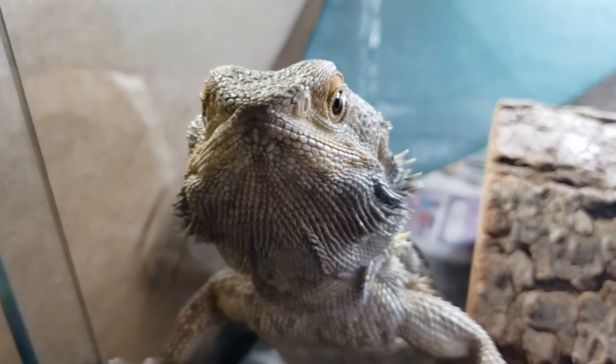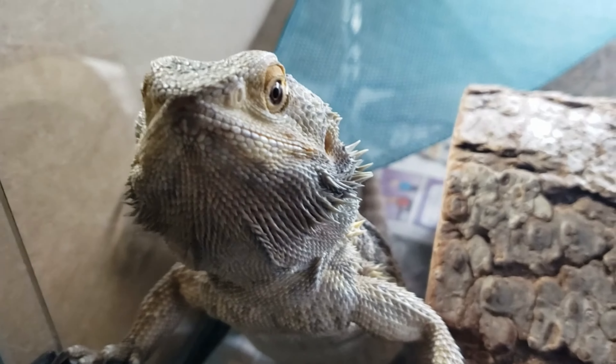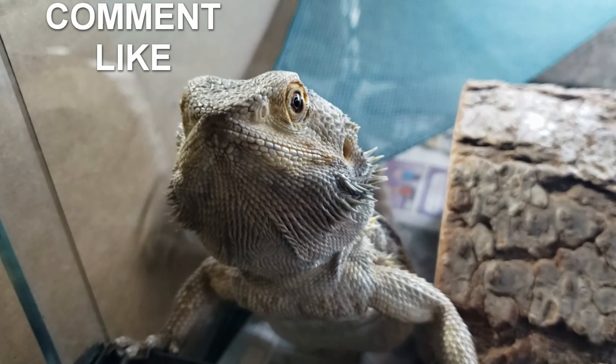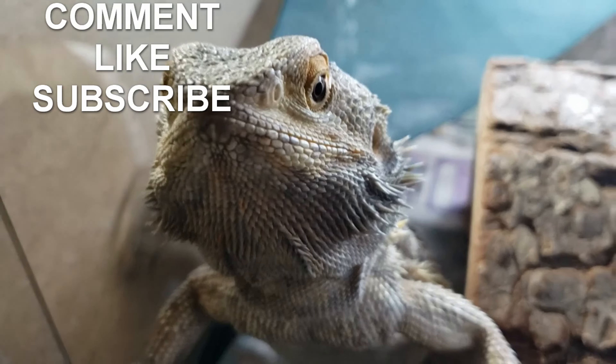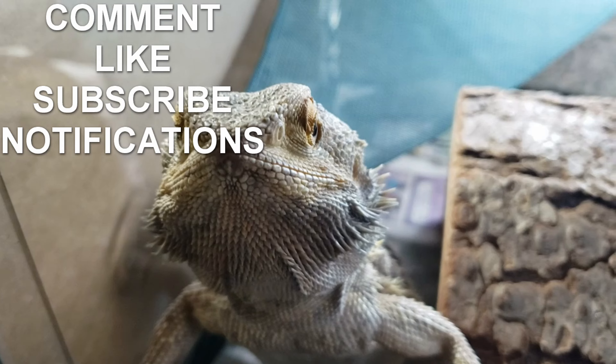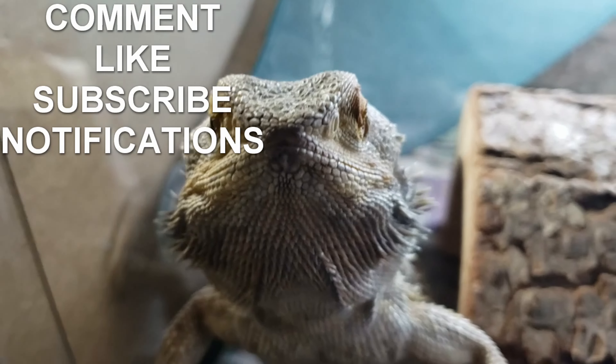Do you like my YouTube videos? If you do, please leave a comment and click the like button. If you want, hit subscribe to stay up to date with all my YouTube videos. Go ahead and click that bell icon to be notified. Thanks, take care guys.